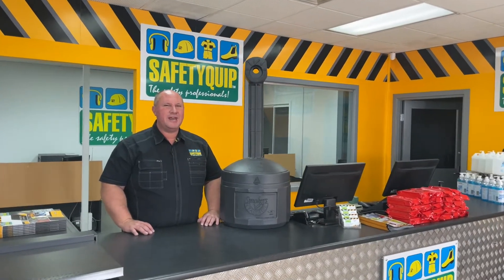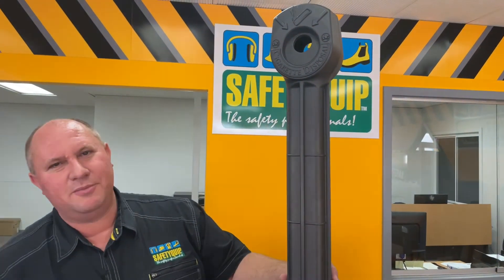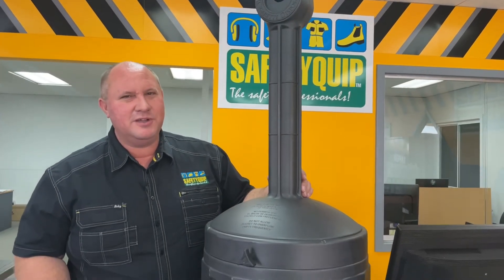Whilst smoking in a designated area in a workplace has decreased dramatically in recent years in Australia, some workplaces do still have a designated smoking area. A product like this can be particularly useful in helping keep that area clean. This is the Ceasefire cigarette butt disposal unit.